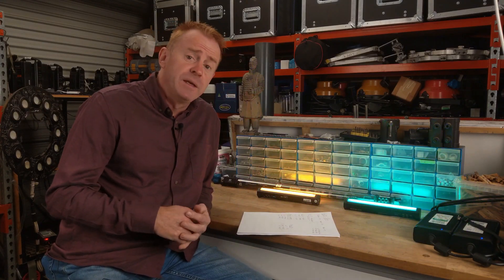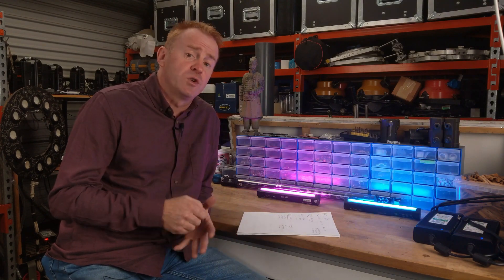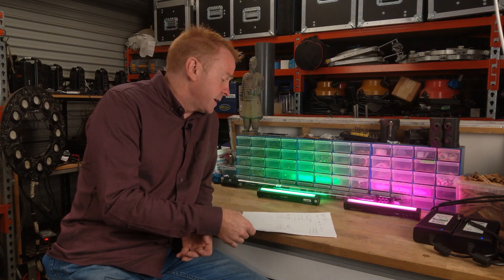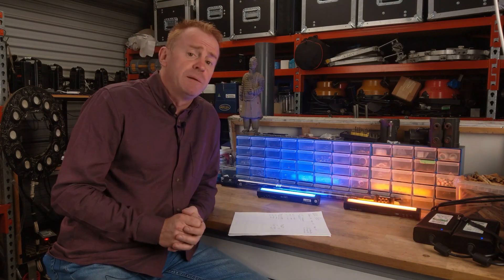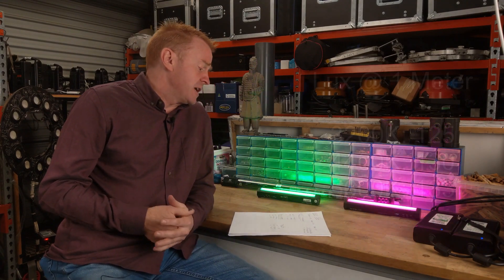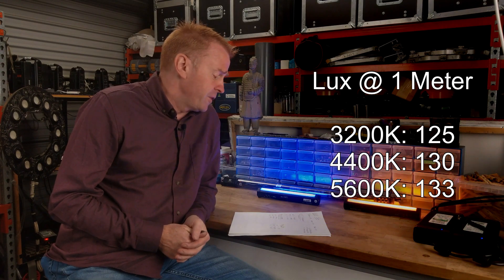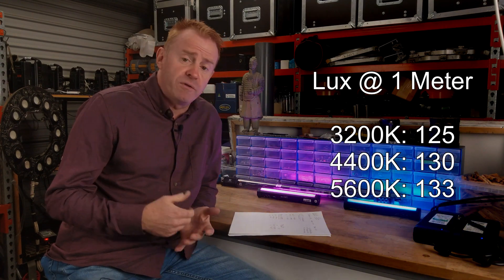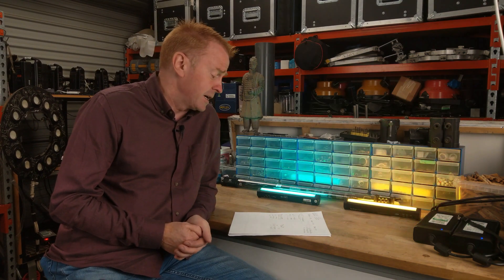All of this data is collected here in the workshop using spectrometers. First, let's look at LUX — measured at one meter because these are small fixtures. At 3,200 Kelvin you get 125 LUX; at 4,400 Kelvin you get 130 LUX; and at 5,600 Kelvin we get 133 LUX.